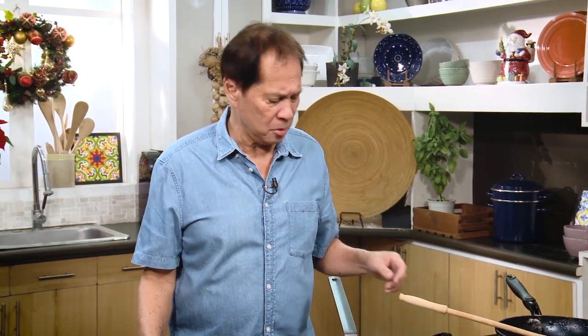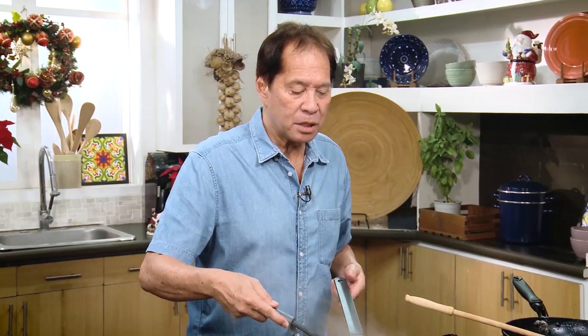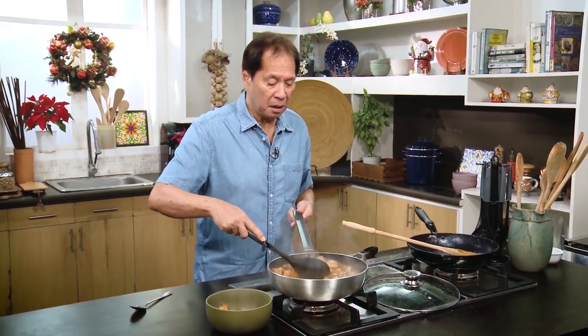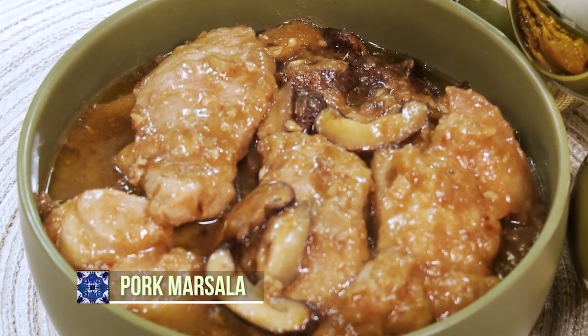Wow, it's delicious — it really worked! Adjusting for the absence of marsala wine by using brandy and grape juice is totally fine. You can use this to surprise your loved ones this festive season. Look at this — that's pork marsala. Trust me, it's delicious.